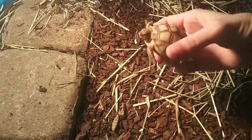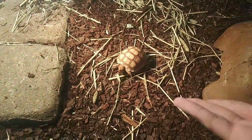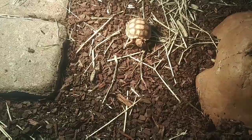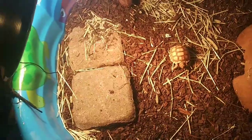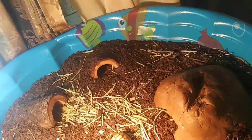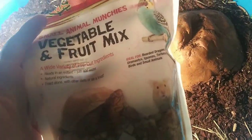So we have baby tort. This is my baby sulcata tortoise. It is called tort because we don't know if it's a boy or a girl, and it could probably take a few years to find out. Tort usually gets fresh fruits and vegetables, but today I am just doing one of the Zoo Med vegetable and fruit mixes.